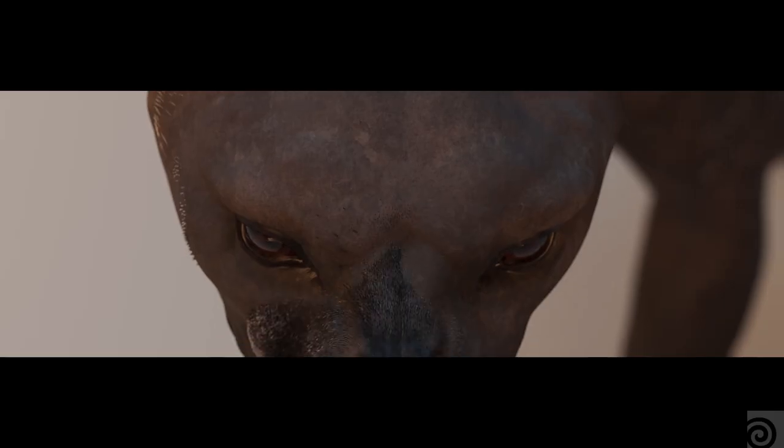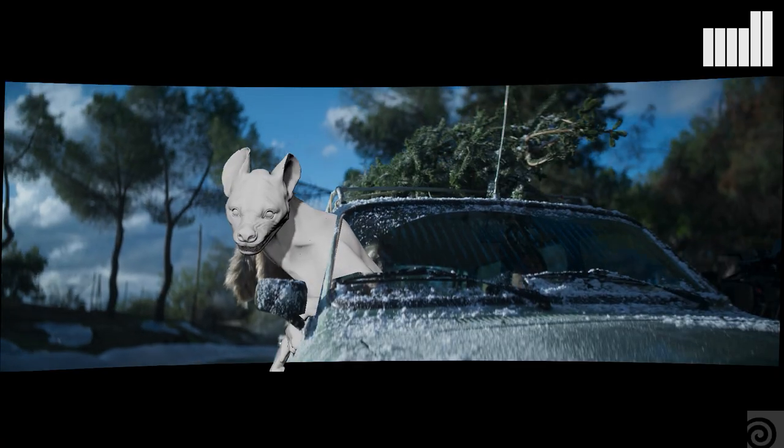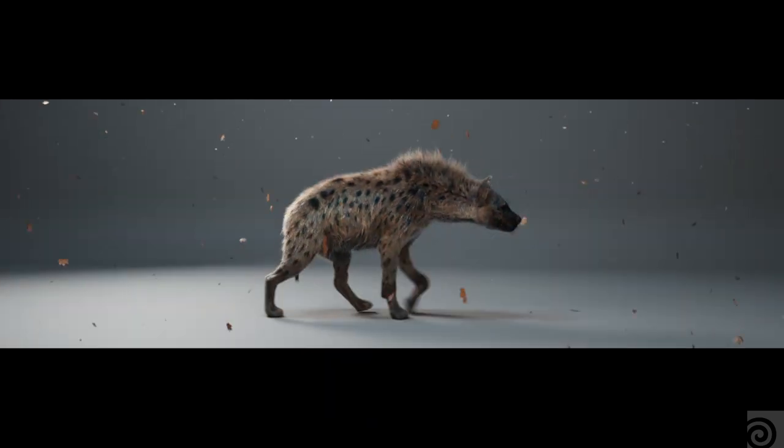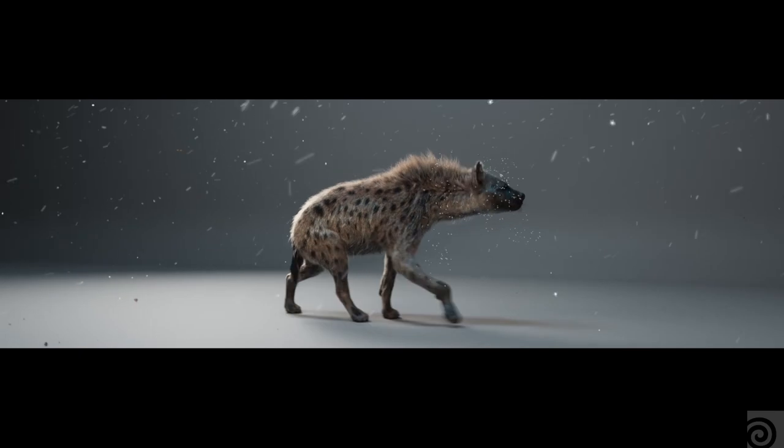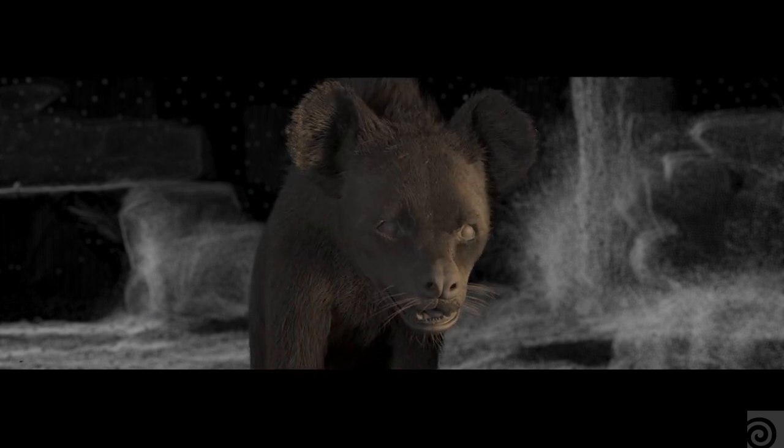For this commercial, we used Houdini for grooming Hattie the Hyena and for all of the look dev. We used the new muscle tools for the muscle simulation and the skin simulation. We used Vellum tools in Houdini for the fur simulation. We also used Houdini for shot assembly and for lighting.